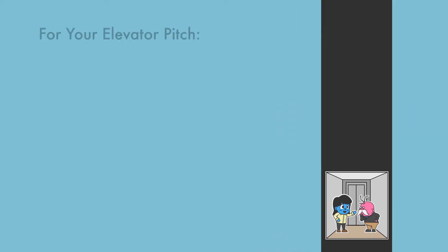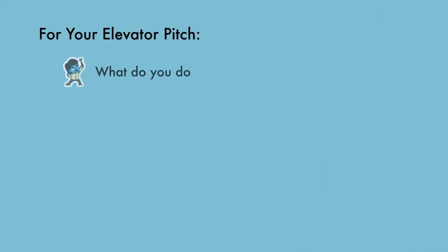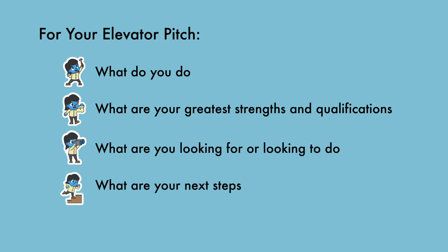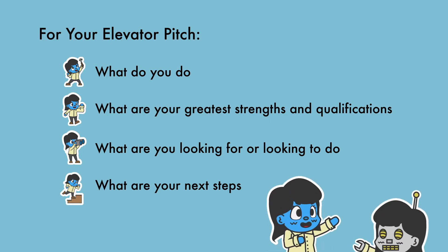To prepare your pitch, consider these questions: What do you do? What are your greatest strengths and qualifications? What are you looking for or looking to do? What are your next steps? Remember to practice your pitch so you sound natural and not robotic.